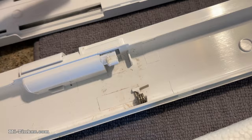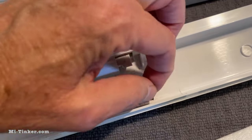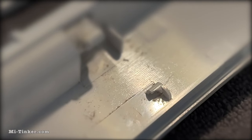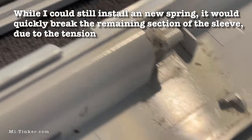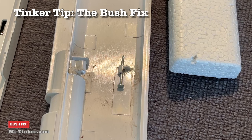Remove the bits and pieces. What I discovered is I was hoping it would just be the spring, but this retaining sleeve is broken — half of it's missing. So I'm going to try and do a bush fix on it: put a nail in which is slightly larger in diameter than the actual spring.